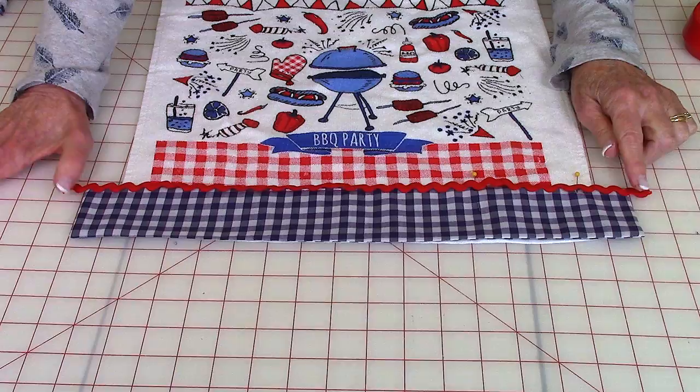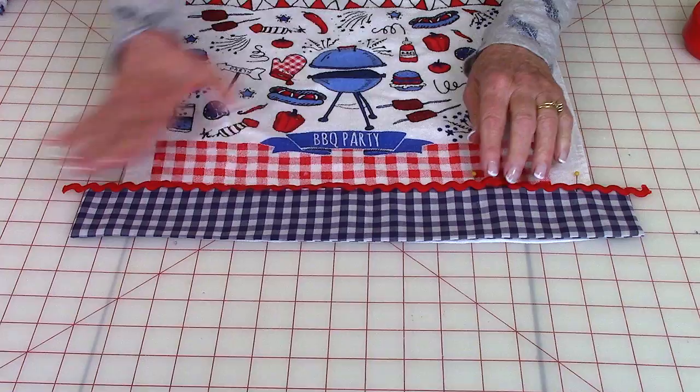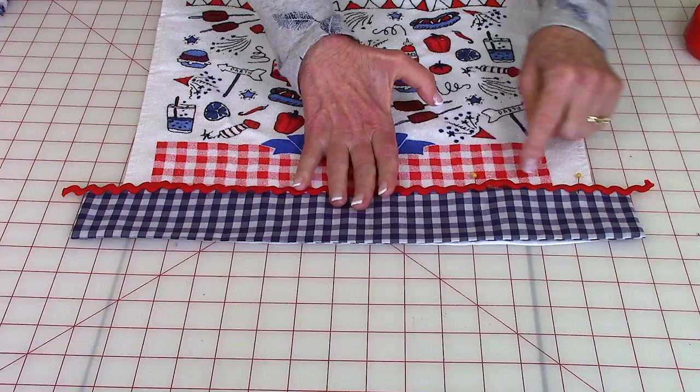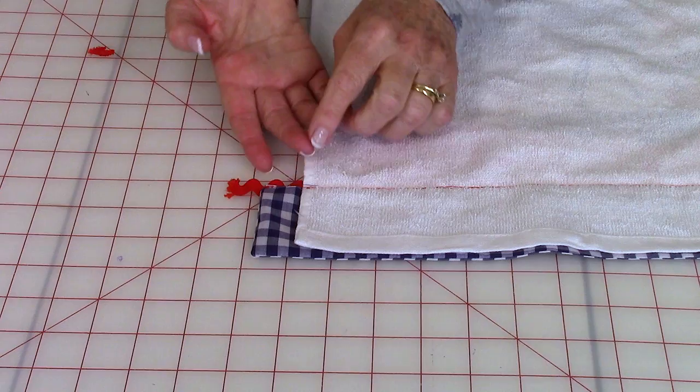Now take your rick rack. I like to cut my rick rack a little bit longer at each end. Then stitch the rick rack down — you want the rick rack to overlap the decorative band and the towel itself, so stitch right down the center of the rick rack.